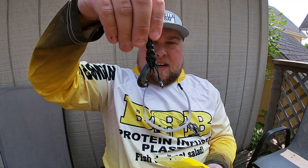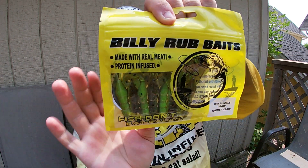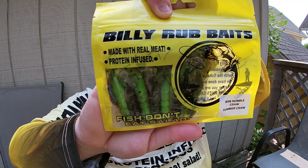This size works perfect as a trailer. I got it in black and blue, and I also got their summer craw, which has a chartreuse tint to it.